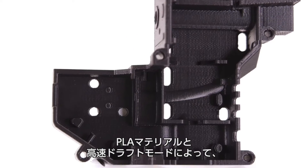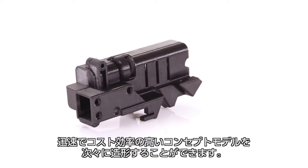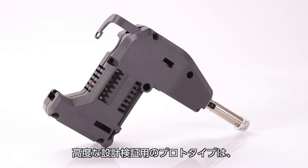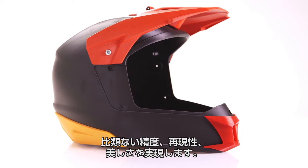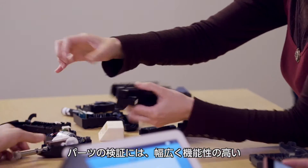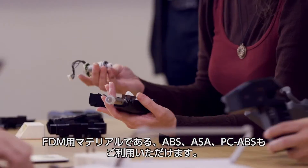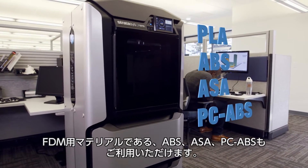Churn out rapid, economically effective concept models in PLA material and fast draft mode. Switch to advanced design validation prototypes for unmatched precision, repeatability, and aesthetics. And test your parts in a wide range of functional FDM materials, including ABS, ASA, and PC-ABS.